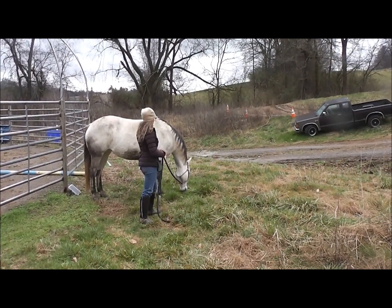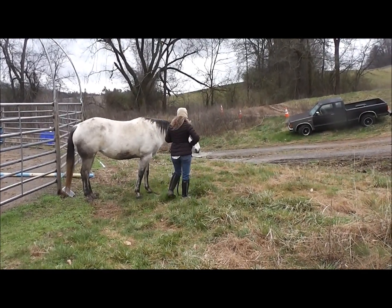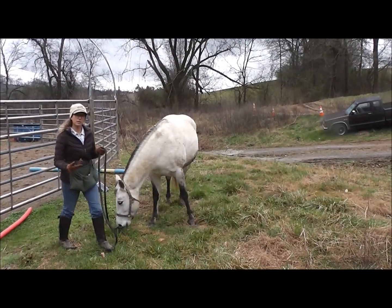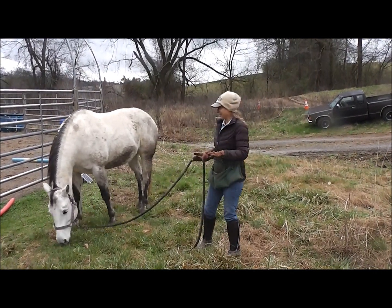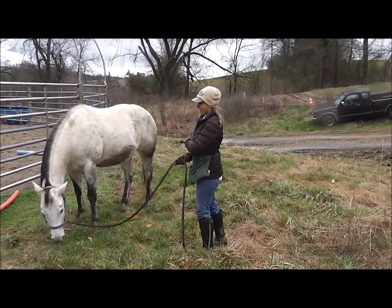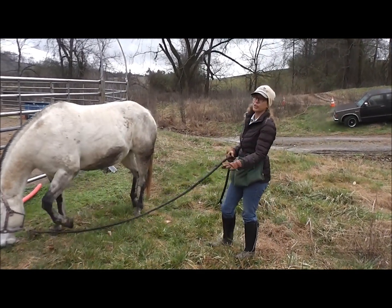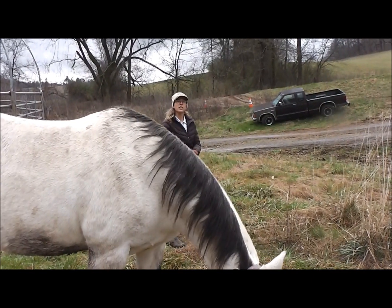So I'm going to ask her to pick her head up, bring her over here, ask her to stop, and here's our release. Two things happen — actually three things. The cue is: I give her a verbal signal, a hand gesture, and then I step back, so that she can now feel free to graze because I'm not in her space.